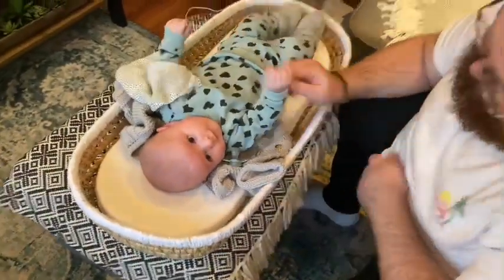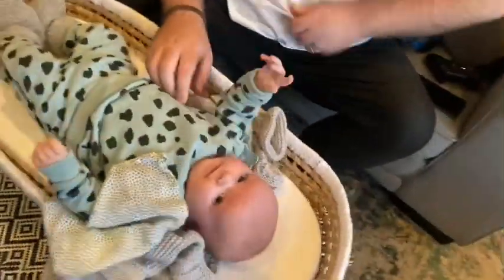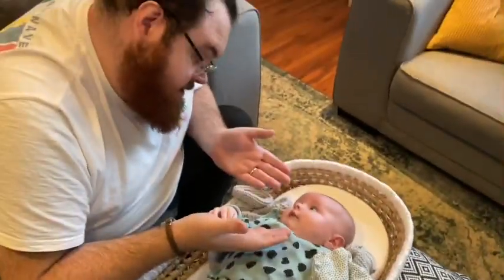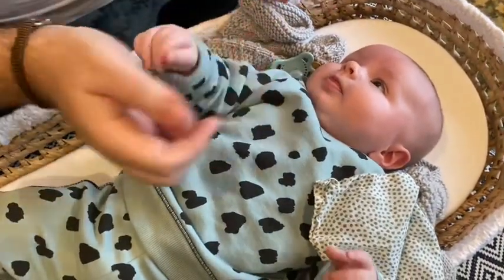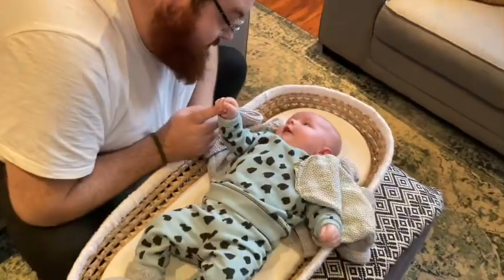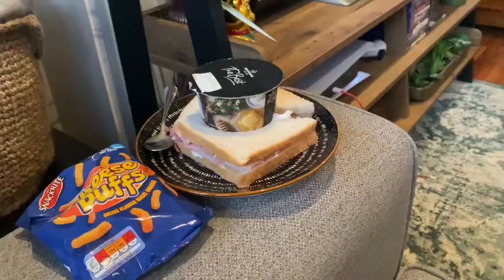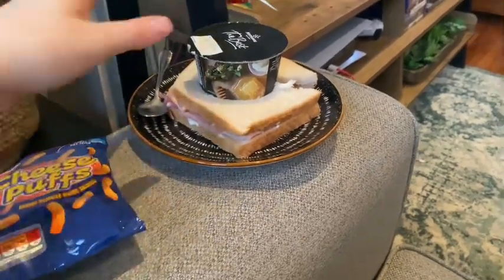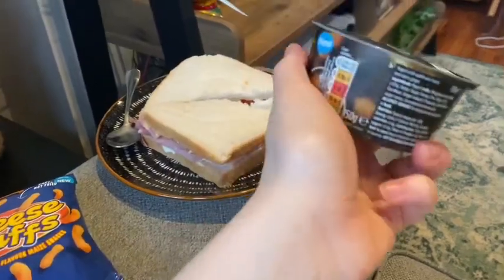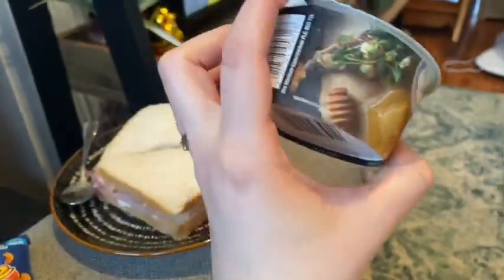Are we back home to Daddy? So Otis has gone down for a nap and I've got myself a little picnic. I've got some cheesy puffs, a ham and tomato sandwich, and this yogurt. Look how beautiful this looks — wildflower honey and stem ginger from Morrison's. Yummy.